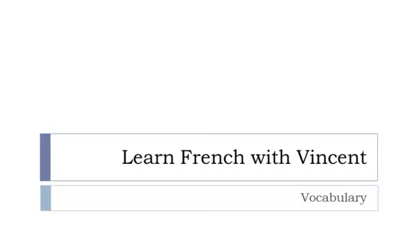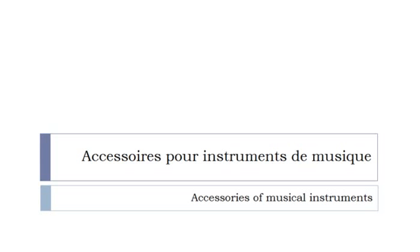Bonjour à tous and welcome to Learn French with Vincent. This is a vocabulary video lesson and we'll discover accessoires pour instruments de musique. In most cases the words will be presented without articles, but I will tell you whether they are masculine or feminine.